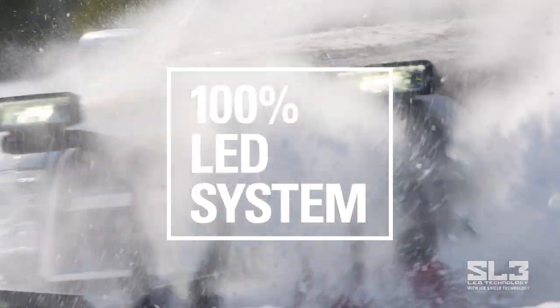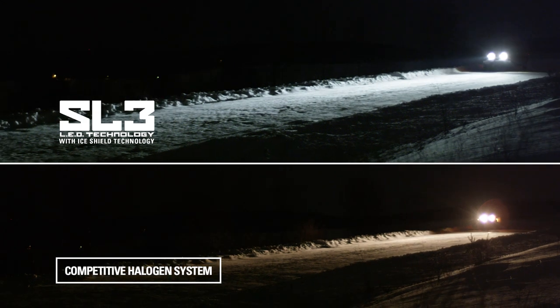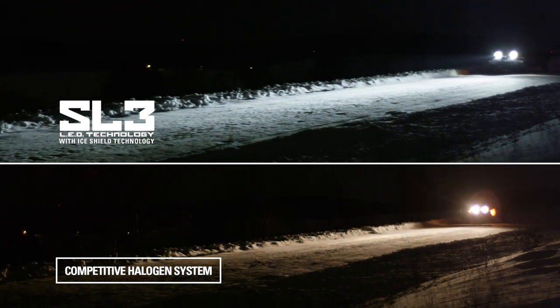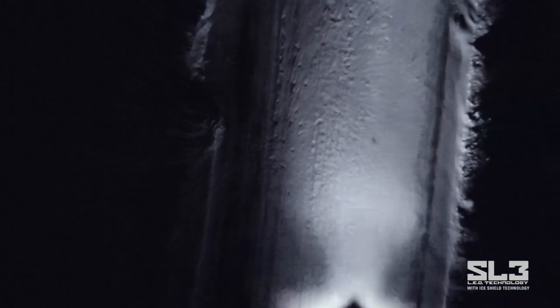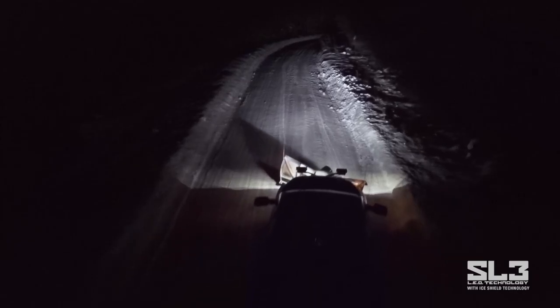It uses 100% LED lights with Ice Shield technology, and that makes all the difference. While halogen lights give you softer yellow light that causes eye strain, the SL3's daylight quality white light reduces glare from blowing and falling snow. The color temperature gives a clear, more defined white light that reduces eye fatigue, improving safety and increasing productivity.